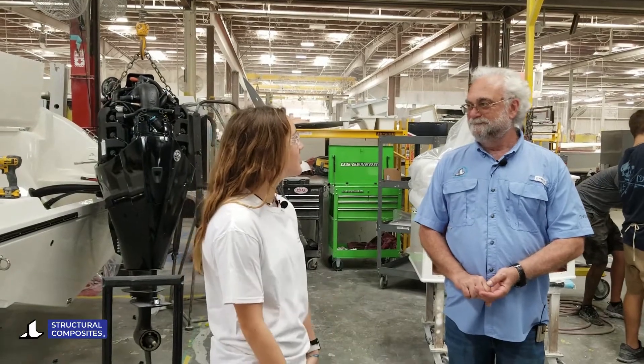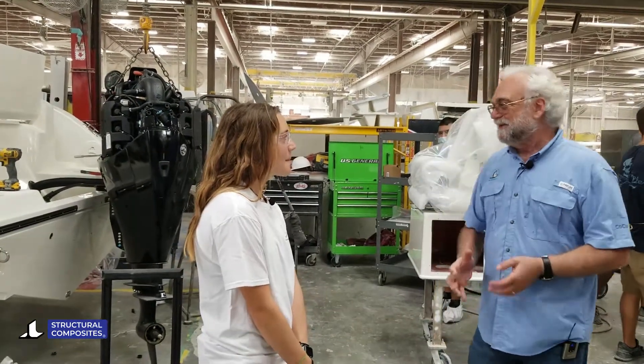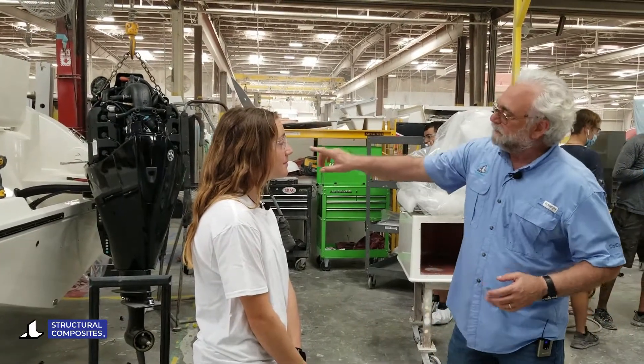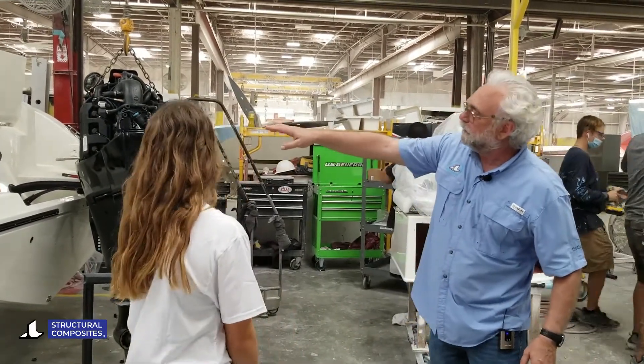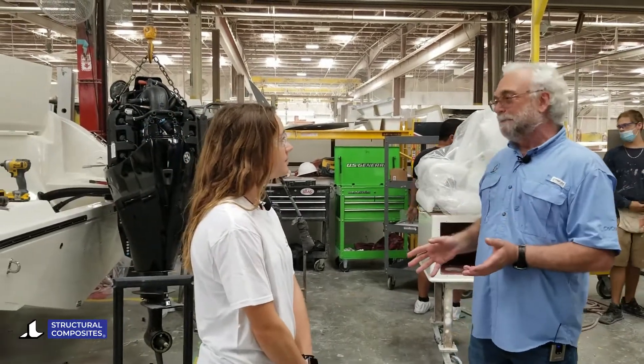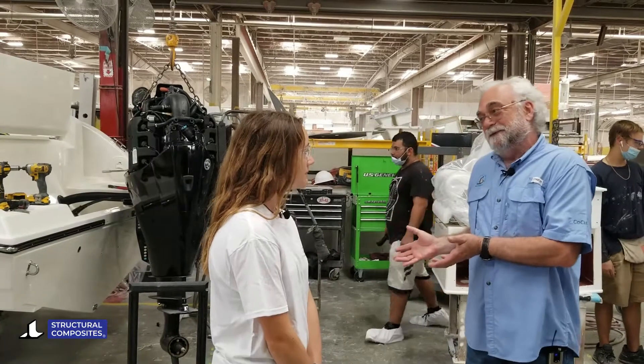Now they're putting the motor on — that looks really cool. We're almost done. The boat's complete; they catch it and you can see the trim is installed, all the hardware, the steering wheel. It's really looking like a boat, but a boat doesn't go like this — it's not a sailboat.